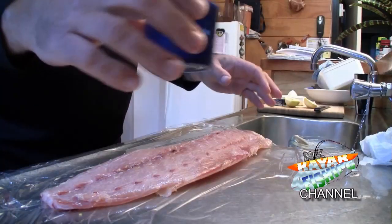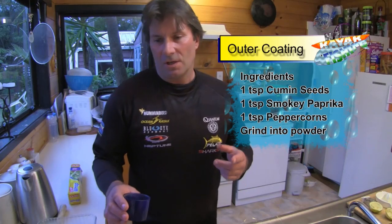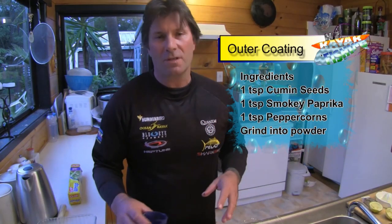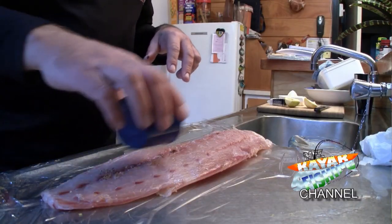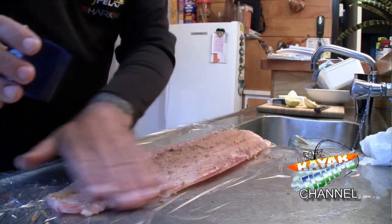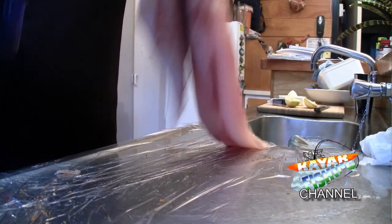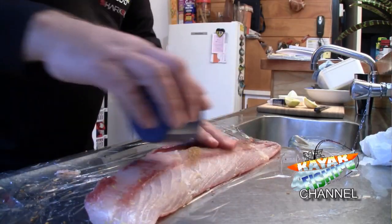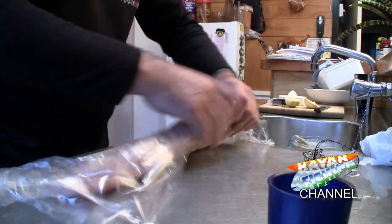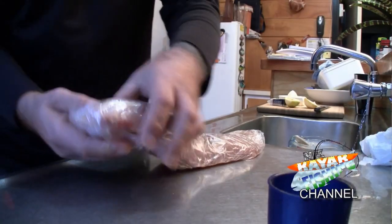We've got some more cling film down and we're going to lay this fillet on it again. What we've got in this container — which we're going to coat the fish with now — is a mixture of one teaspoon each of cumin, smoky paprika, and peppercorns. We put that in the mortar and pestle and grind it all up to a nice powder. We sprinkle this over our fish and then literally rub it in all over until it's nicely coated, then turn it over and do the same on the other side. Wrap it back up again and 15 minutes in the fridge is all you need.